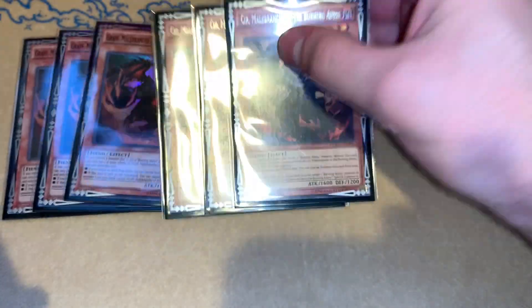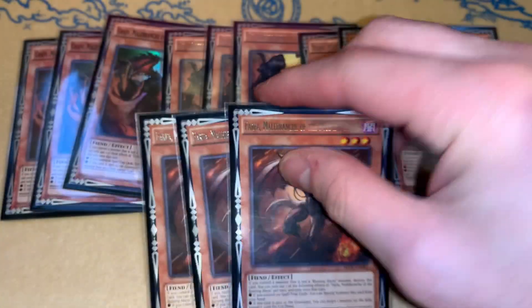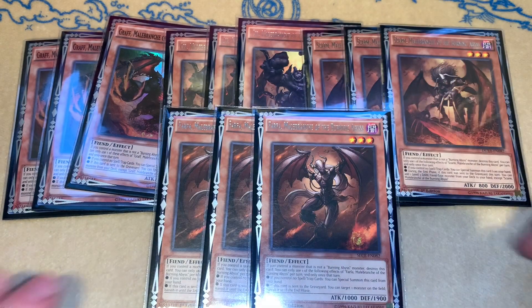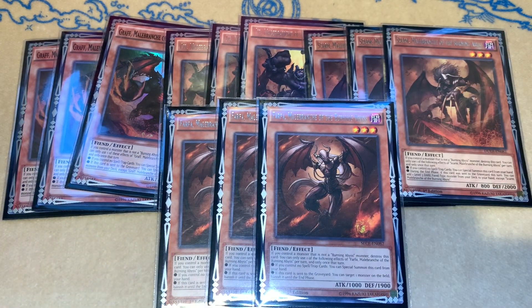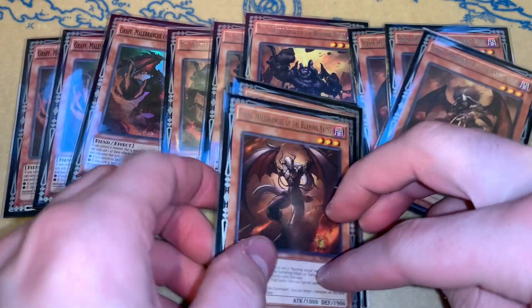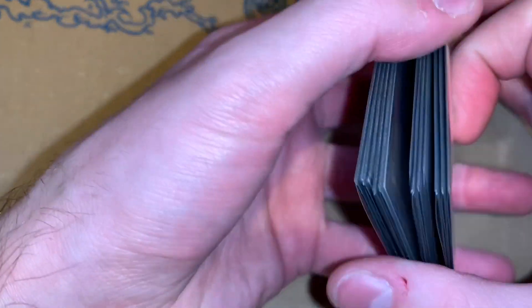So to start off the BA lineup, we have three Graf, three Sear, three Skarm, and three Farfa. These are all of our three-ofs. I've been seeing a lot of people put Farfa to two lately and Skarm to two for a while — I was only playing two Skarm. But when I looked at maximizing the chances of getting a good opening hand in a 50-card list, it just seemed like playing three of each was the proper route.